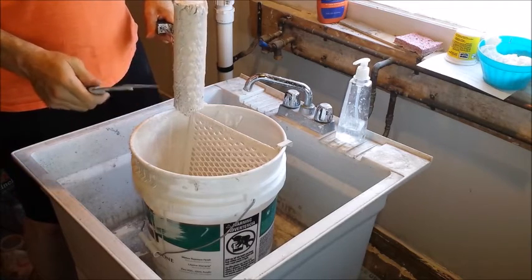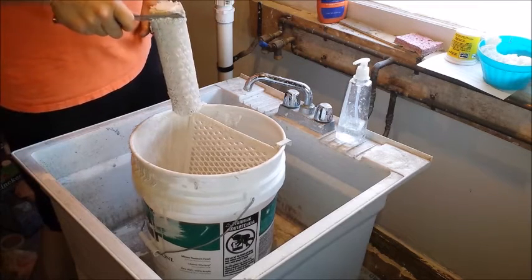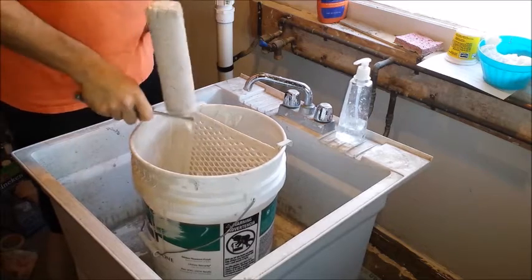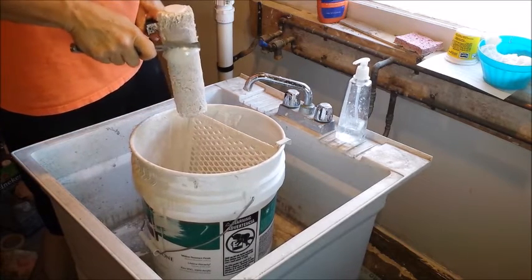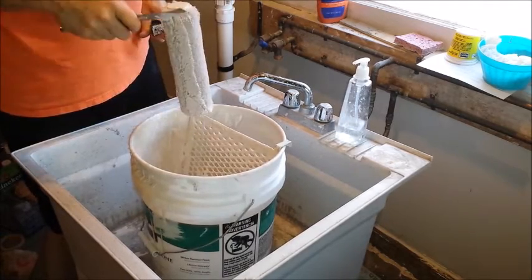When you buy paint and they give you the paint stick, it has that little scallop on the end of it — that's actually what that's for. But this five-in-one tool works a lot better. You just scrape down and you'd be surprised how much paint is trapped in your roller.